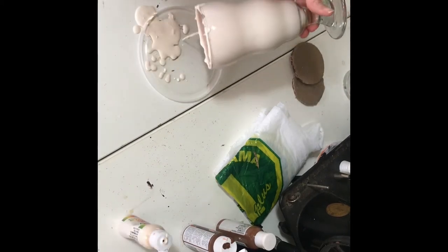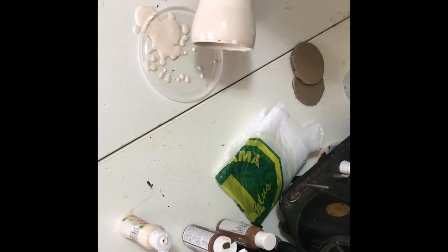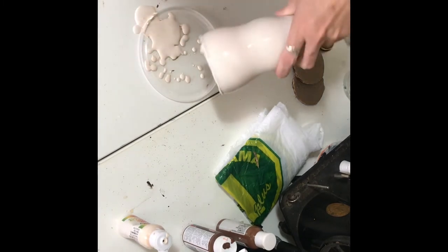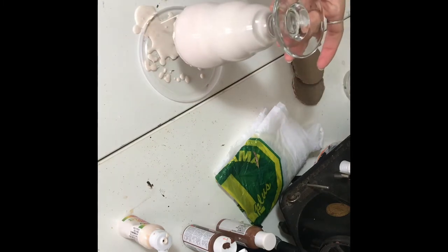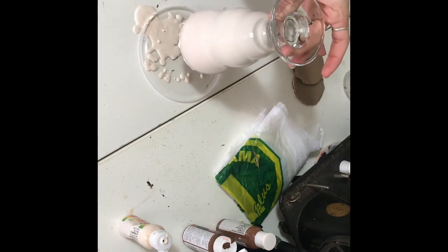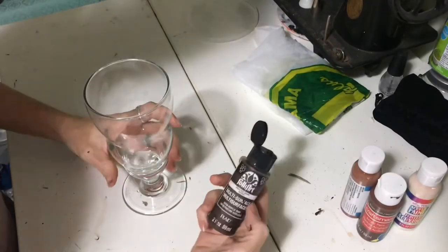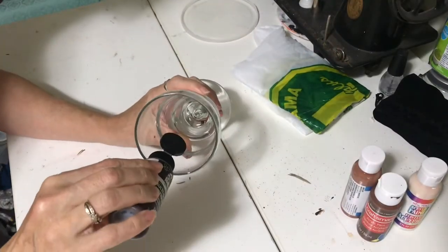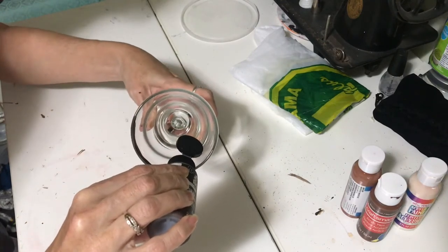I took my white craft paint and mixed in a little bit of brown and a little bit of yellow just to give that more of a vanilla flavored color. By pouring it in this way it takes a little longer to dry but it does save you from having those brush marks, so you only need one coat.